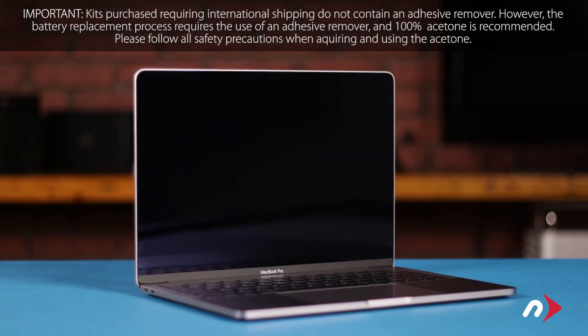Hello and welcome to our instructional series of videos. In this installment we're going to show you how to replace the battery in the late 2016 and mid 2017 13-inch MacBook Pros. This process involves the use of flammable substances and runs the risk of fire or personal injury if the battery you're removing gets damaged during removal. For your safety be sure to both read all the information included with your kit and watch this video in its entirety before proceeding.